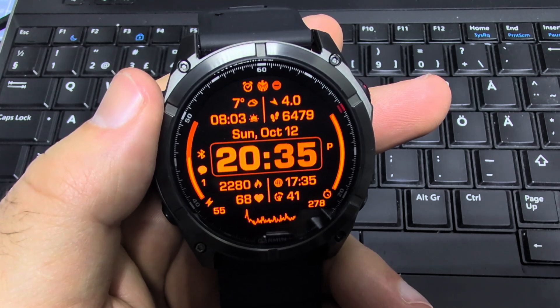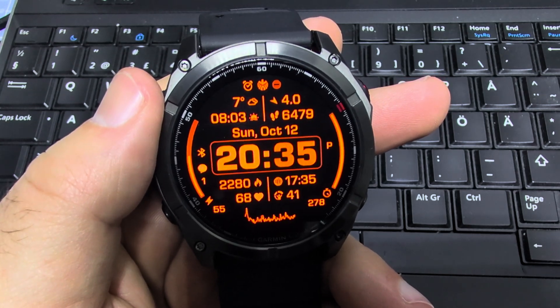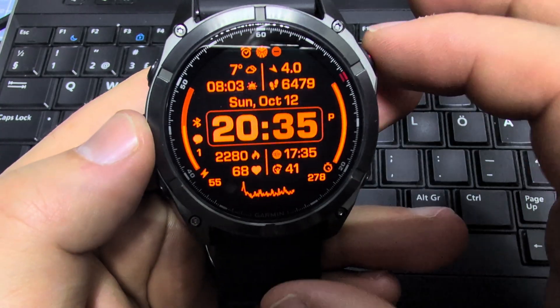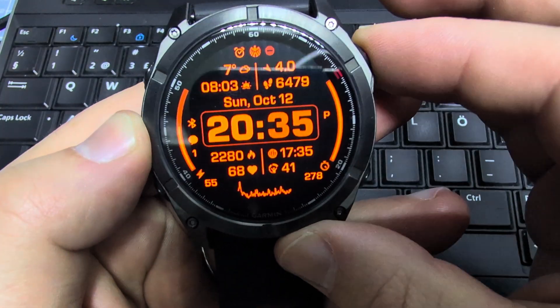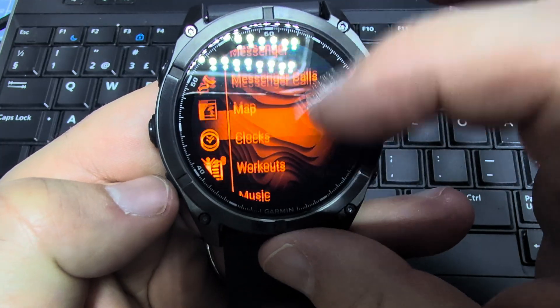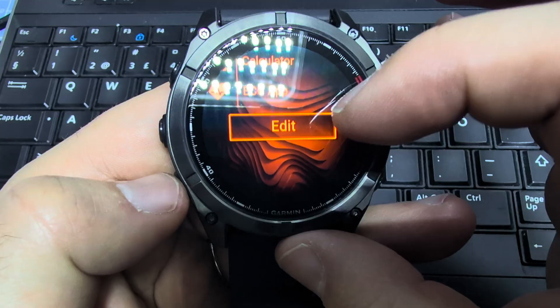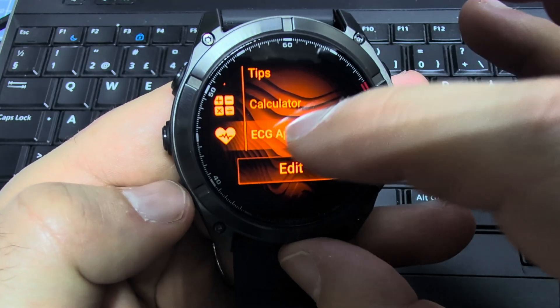Hey guys, in this video I'm going to show how the electrocardiogram app works on the Fenix 8 Pro. To access the electrocardiogram app, you can hit the top right start button, then scroll down to the ECG app.